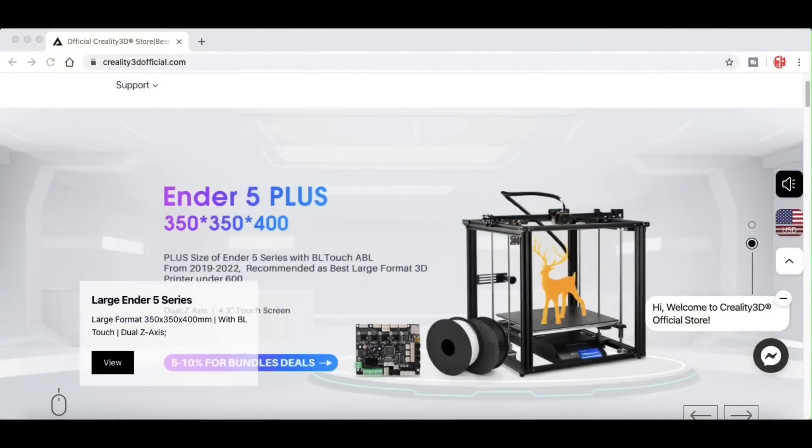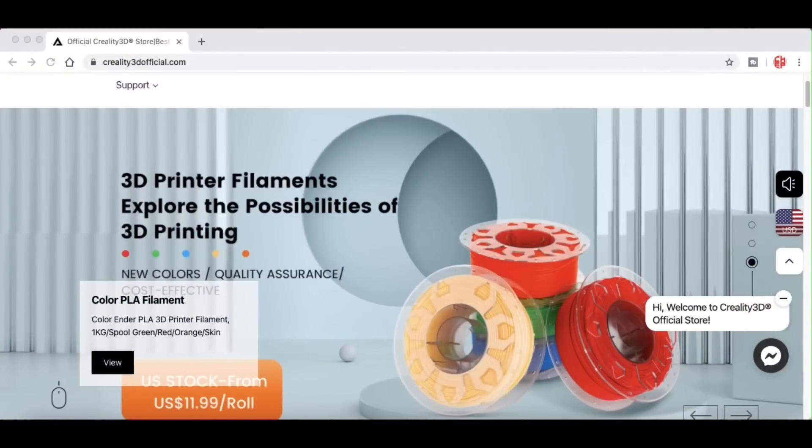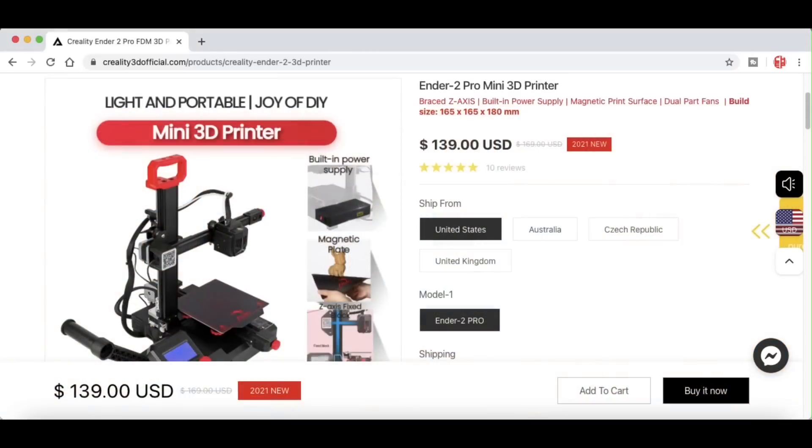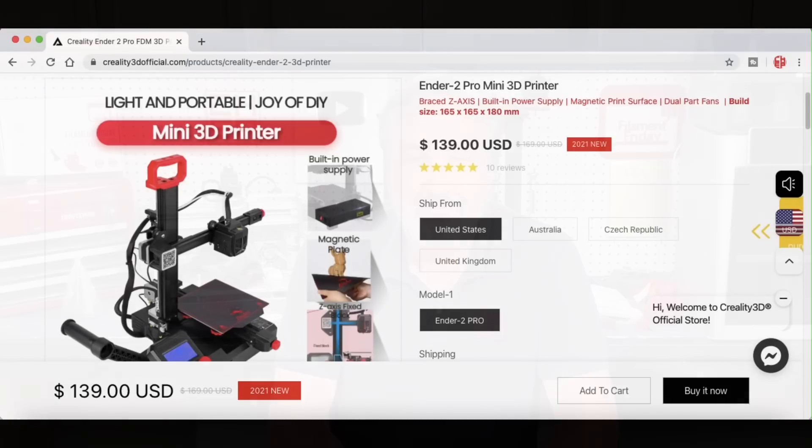Creality3dofficial.com has the full lineup of Creality machines including filament, and you can buy in bulk to build your print farm. Best of all, they have the Ender 2 Pro on sale for $139 in stock, so get one now before they're gone.